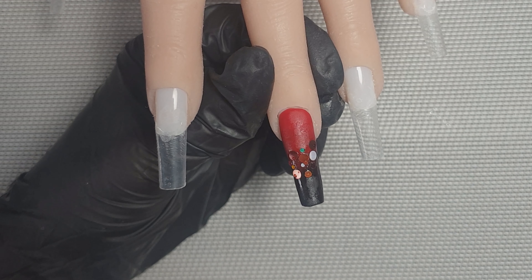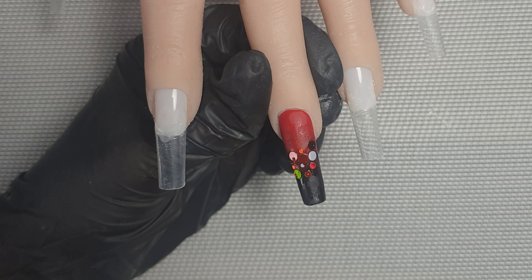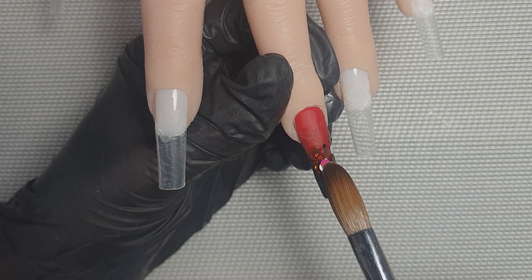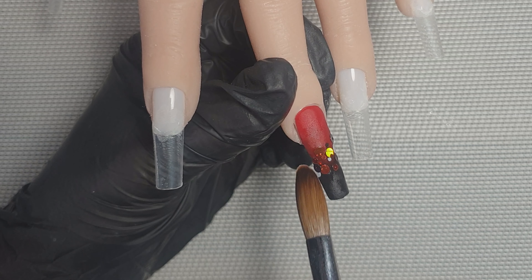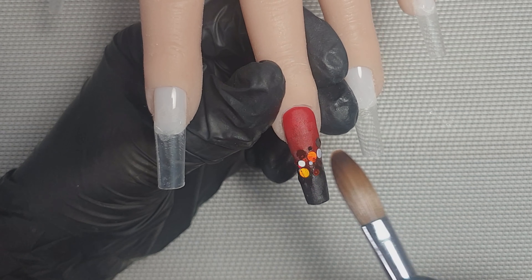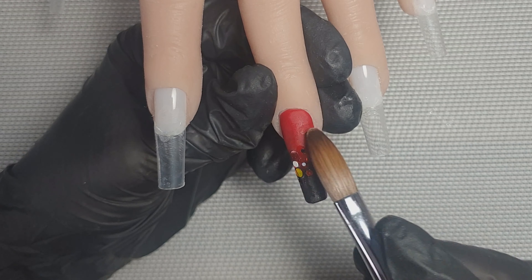Hey everyone, welcome back to another video. Today I've got a Halloween set to show you guys and it's the first one I've done this year. I didn't do many last year so I did feel like I struggled a little bit getting the design to flow, and I wasn't 100% happy with the shaping. It was a bit of a fail set, but I thought I'd show you guys anyway so you can let me know what you think in the comments below.